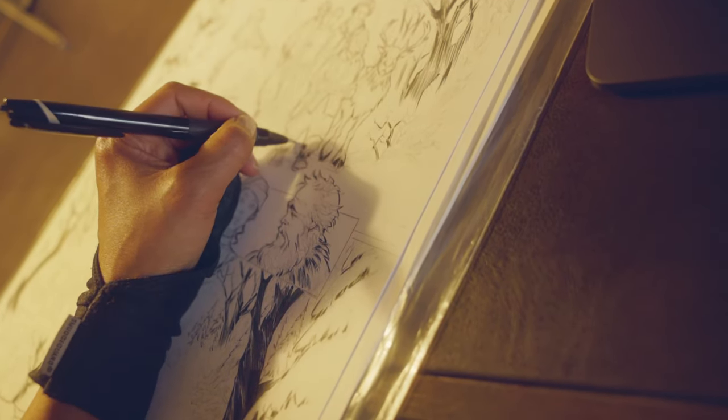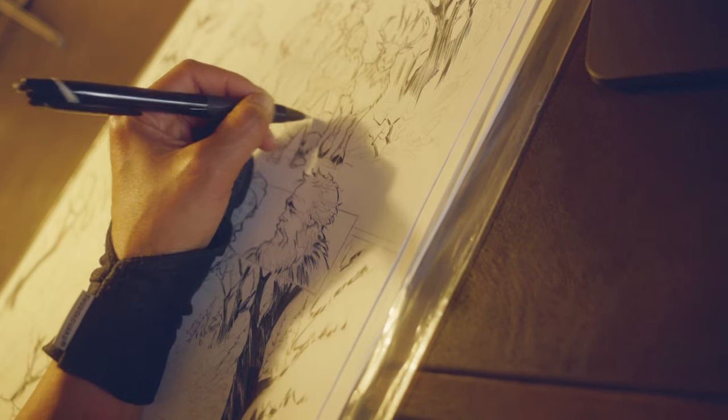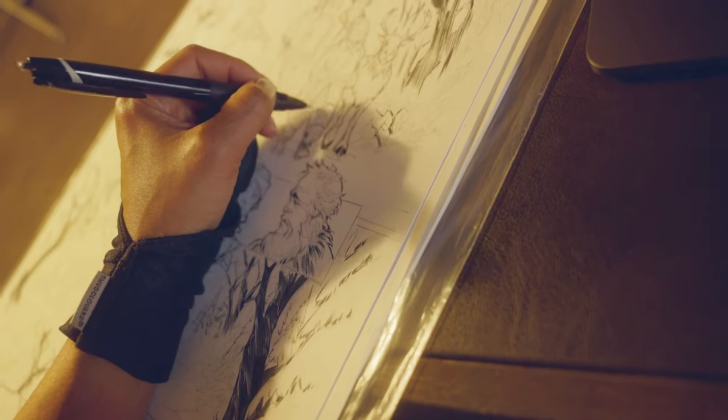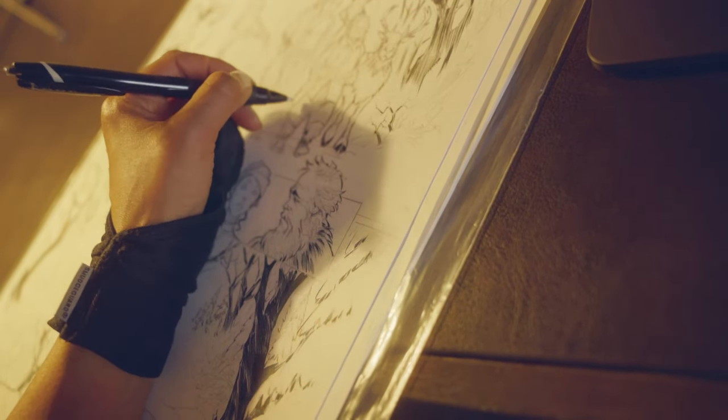It is a nice desk though — that was the whole point of getting this really long desk setup, to make sure I could get my work done. I'm going to ink this whole page, scan it, send it off, and then have lunch.